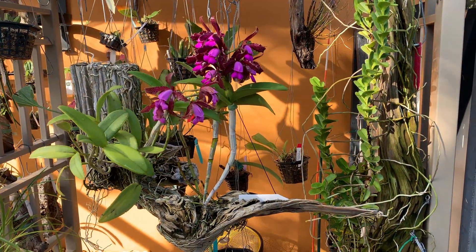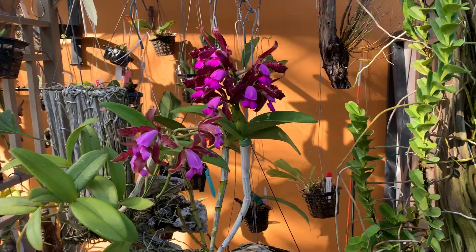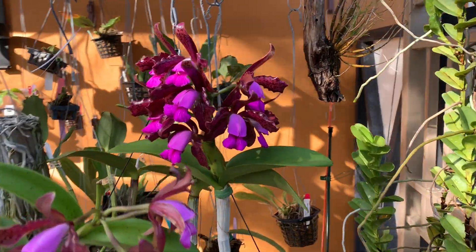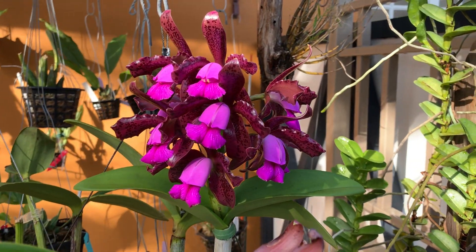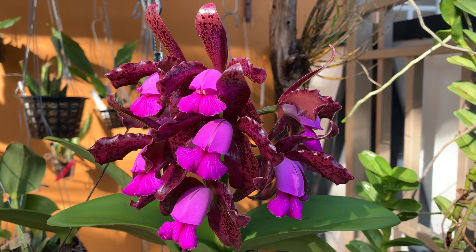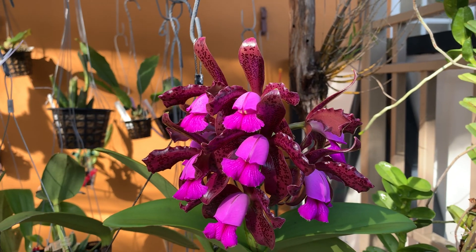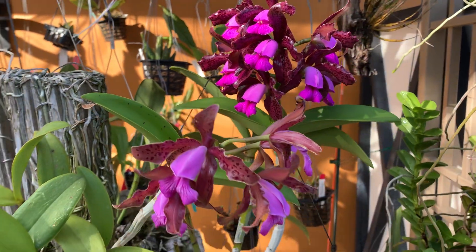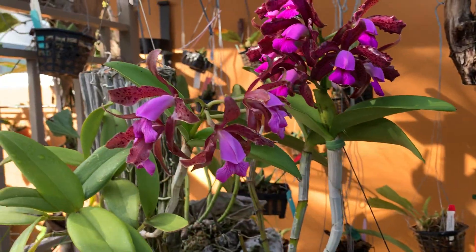Hi, this is Olivier in Fort Lauderdale and welcome back to Orchid House. Today I wanted to talk about my beautiful and deliciously fragrant Cattleya tigrina, which is still usually called Leopoldii. It's a synonym, but the currently accepted name is supposed to be tigrina.